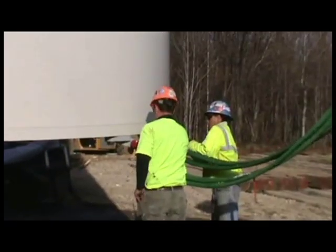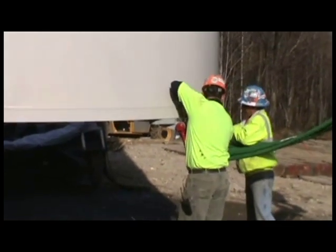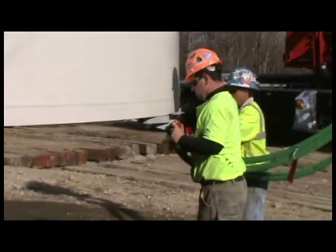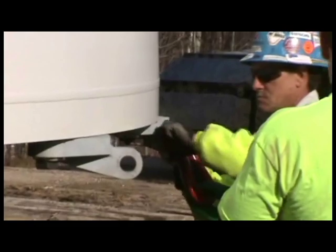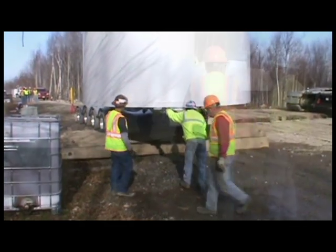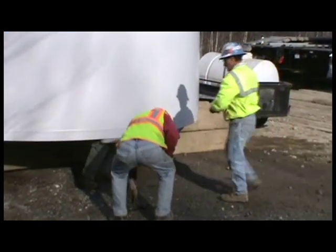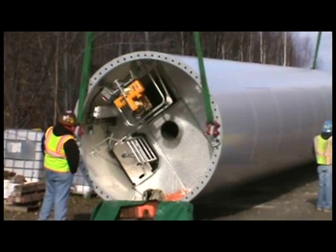Engineered Lifting Technology has the capabilities to apply this patent-pending tilt-up system to be used on all tower manufacturers. The lift brackets are designed to attach the tower sections level.